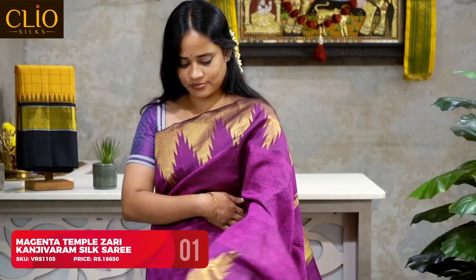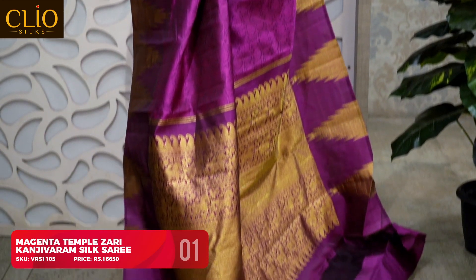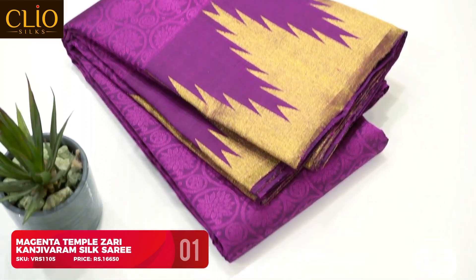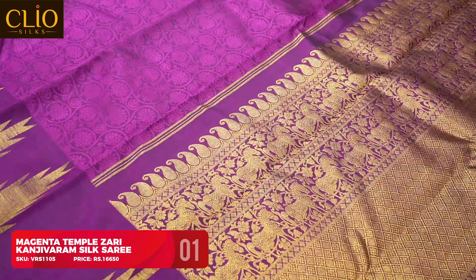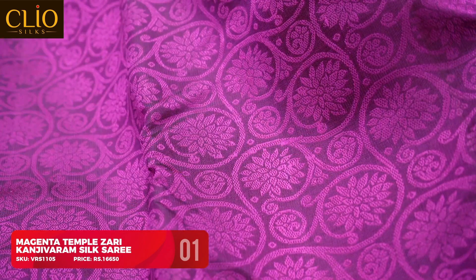This is a vibrant color combination — a typical magenta with a contrast gold zari border. The saree has a traditional design woven overall on the body with a jacquard floral design without zari. The contrast border is a temple zari Korvai woven border. The pallu has an extensive woven zari pallu in a typical monotone color with no contrast other than the gold zari.